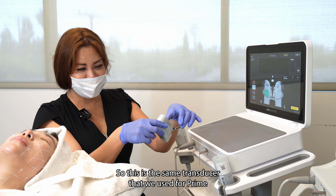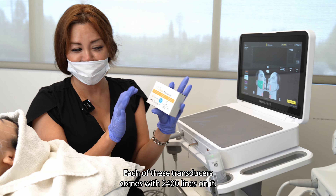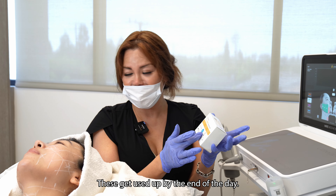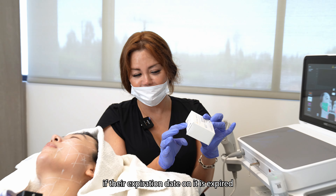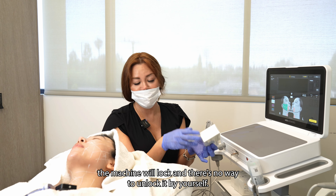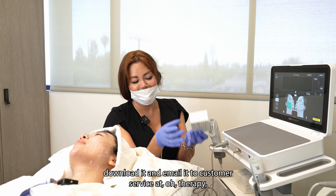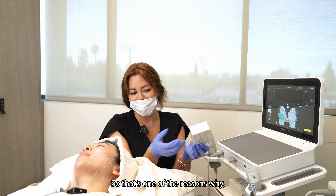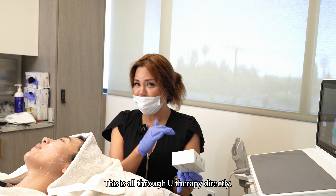This is the same transducer that we use for Prime that we're going to use for Otherapy the original. Each of these transducers comes with 2,400 lines on it, and we, especially at WAVE, go through these extremely fast. These get used up by the end of the day. So all of these have an expiration date on them. If the expiration date is expired, or if there is some defect, the machine will lock and there's no way to unlock it by yourself. You have to download the record from the machine's computer and email it to customer service at Otherapy, where they will analyze it and send you an unlock code. That's one of the reasons why we only stay with Otherapy — we don't buy secondhand market machines. This is all through Otherapy directly.